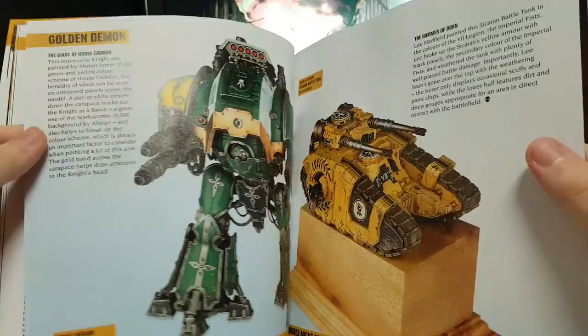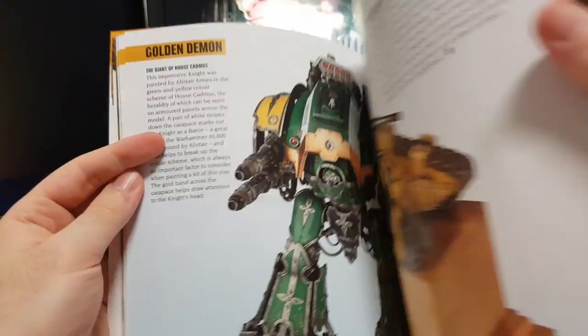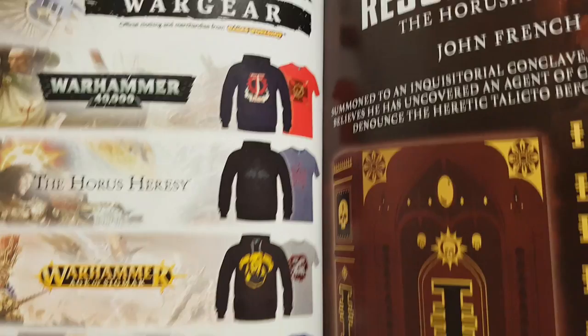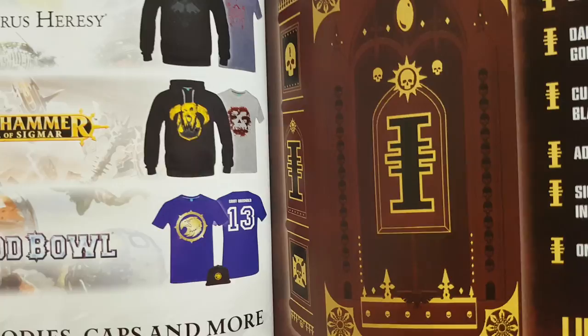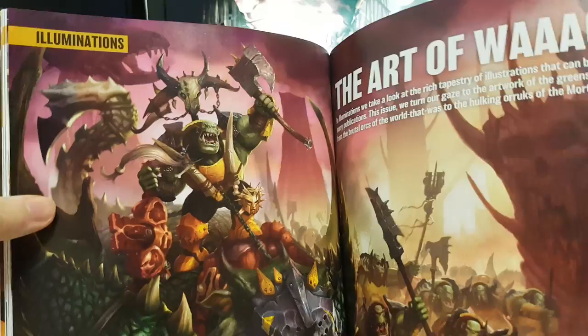I don't care about their battles. Some stuff about the Horus Heresy. Golden Demon, which always inspires me because they always look so good. Warhammer War Gear, some clothing. The Blood Bowl one — I like the colors, but it's too sporty for me.